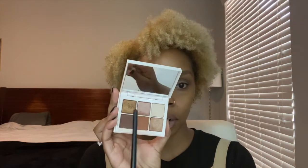I'm going to take this bronzy color on a flat brush and put that on my lid. Then with the brush I just used for the brown, I'm going to blend around the shimmer on the lid.